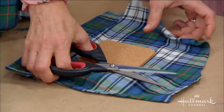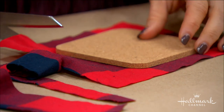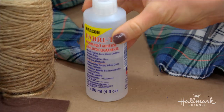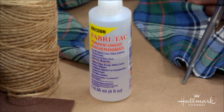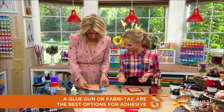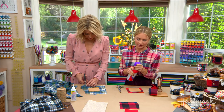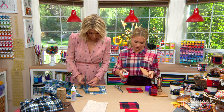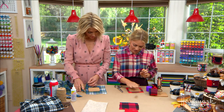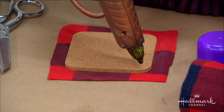There are a couple of ways to attach the fabric. You can use fabric tack — a glue designed for fabrics that lets you put things through the wash, though you do have to wait for it to dry. For instant gratification, use a hot glue gun. You can also optionally spray a little spray adhesive on the surface first to help keep the fabric flat and sturdy.